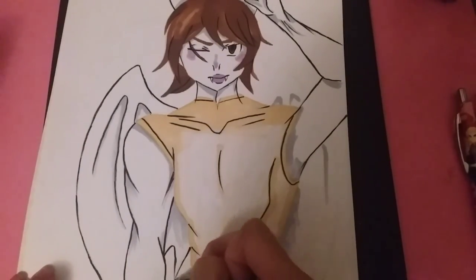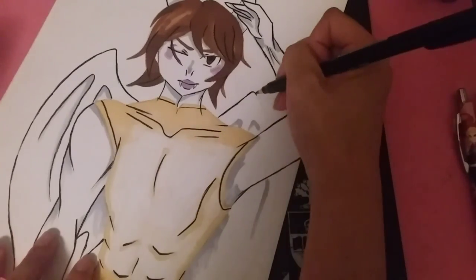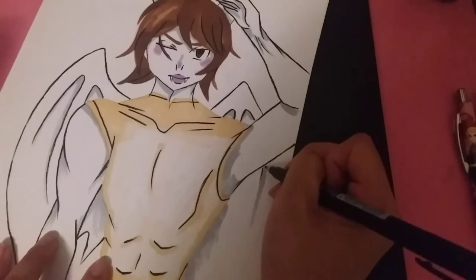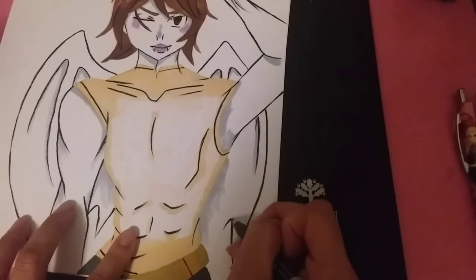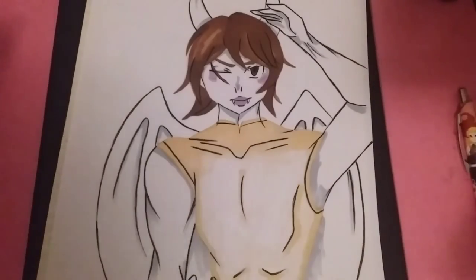Don't forget to like, subscribe, and share, and check out my drawings playlist to see other dragon shapeshifters. I know I haven't done them in a long time, but on Monday — well, technically Sunday — I did upload a new one. Hope you guys enjoyed this video. Bye!